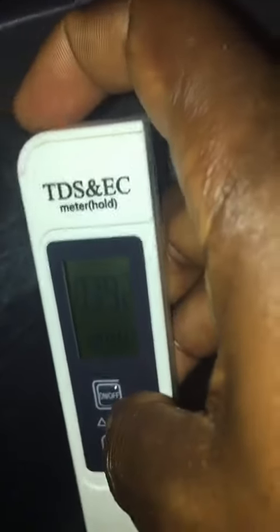Put the meter inside the water again. When it's in the water, press hold to stabilize and capture the EC reading.